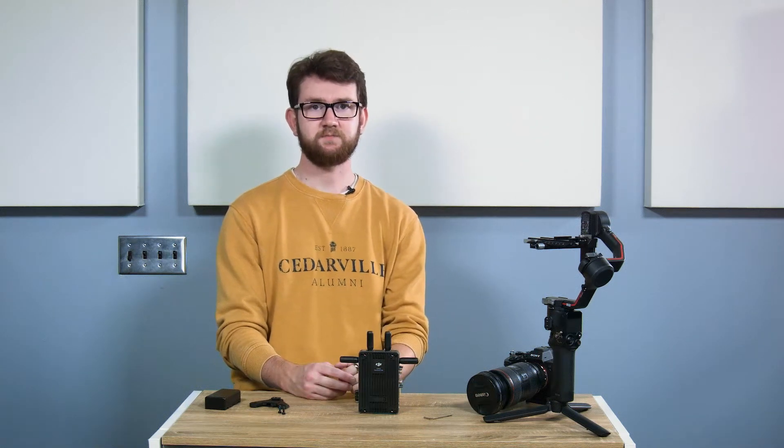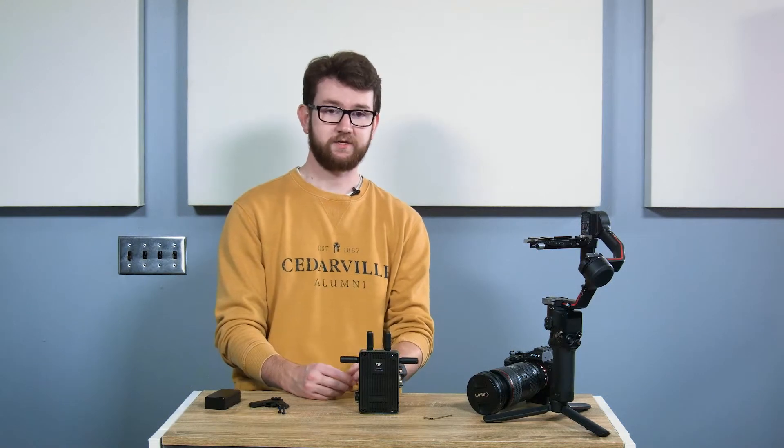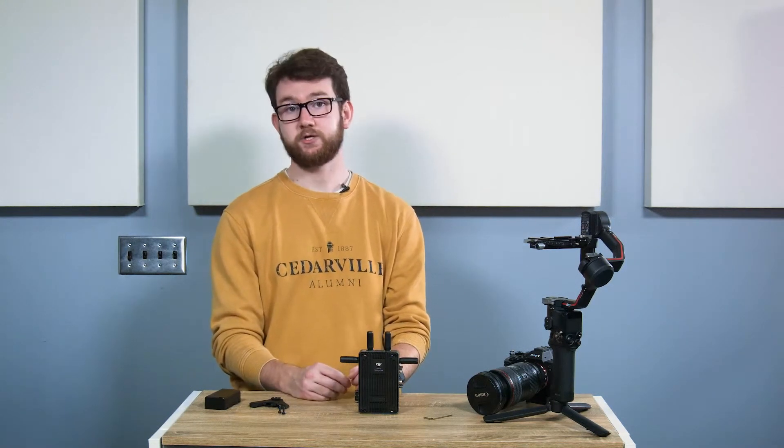Got the new DJI transmission system, but sad that it says you can't use it with your RS3? Well, actually, you might be able to fairly easily. I'll show you how.